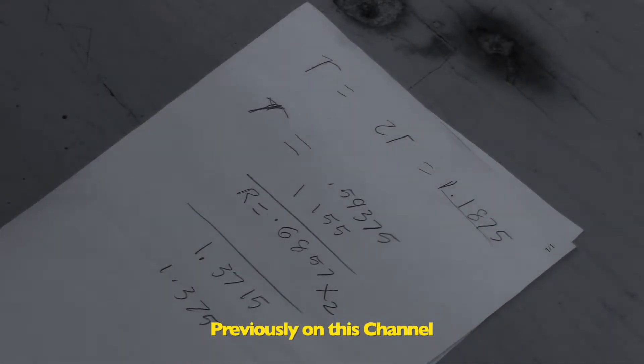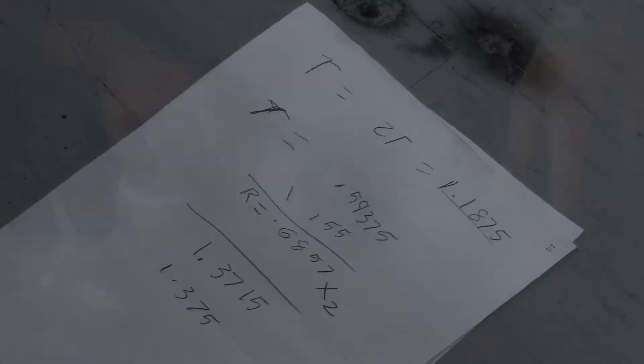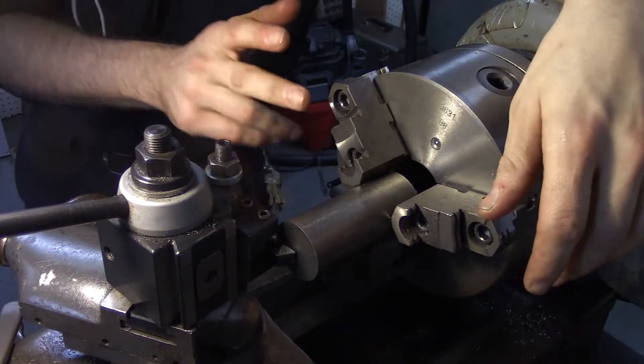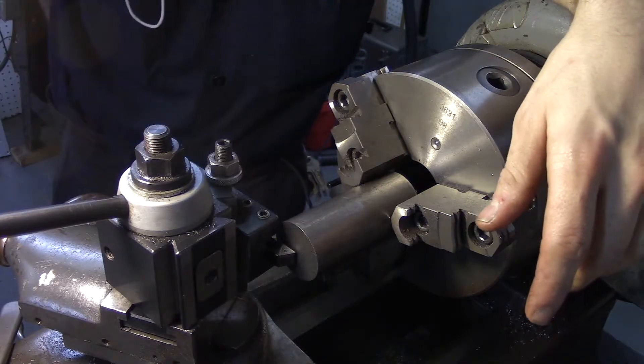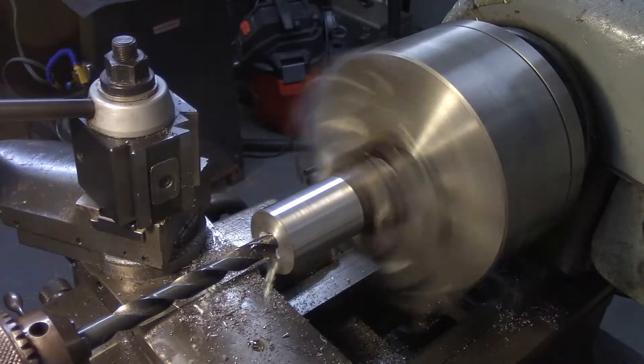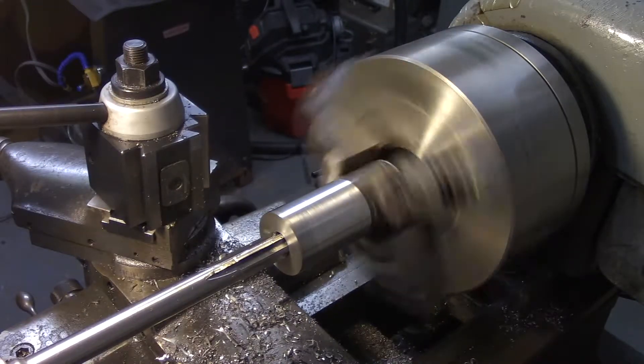If I have as my raw stock inch and three-eighths, I could just about barely clean up the outside of it and I'm ready to mill. With that in mind, I'm going to just clean up a little bit of the surface and then put it straight to the mill. But while we're in the lathe, I'm going to face it off and drill the five-eighths hole.